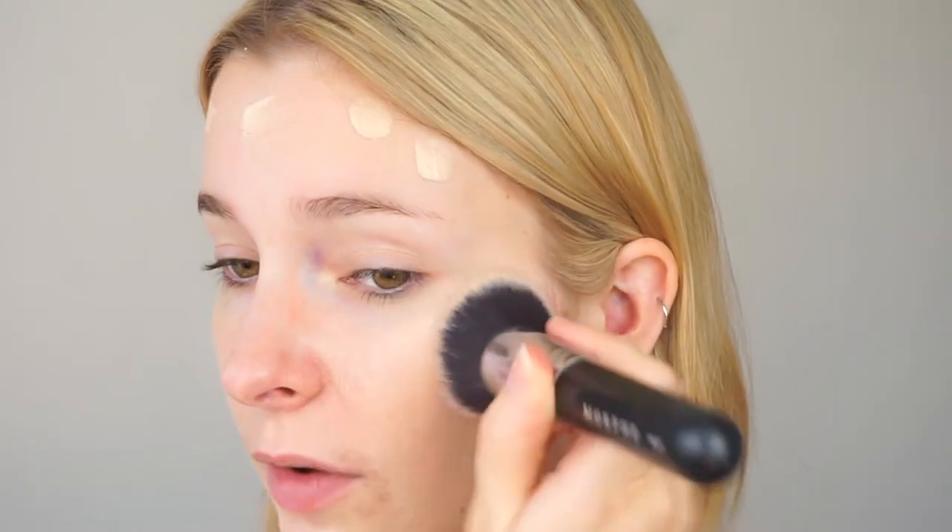I'm taking a little bit of this foundation and mostly applying it to the perimeter of my face. I enjoy using a very light coverage foundation because I really do still enjoy some skin showing through. I'm buffing this in using an M439 brush and also taking some down my neck. As you can see the skin is already looking more unified but it still looks like my skin — I really love this foundation.